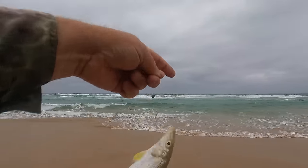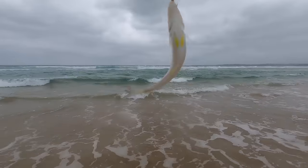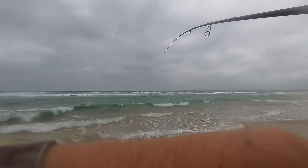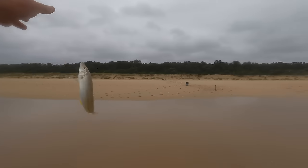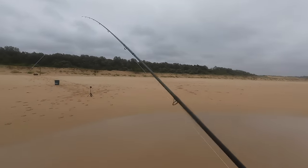A little bit bigger than the last one, but not much. How many of these are out there? Surely there has to be a better one. Aha! This one's a bit bigger — are you a keeper? He's a keeper, well and truly legal. Very good.